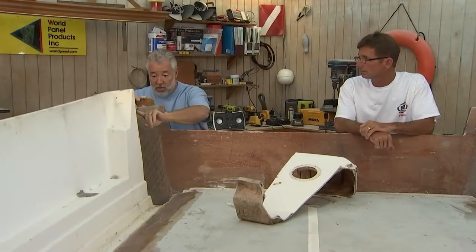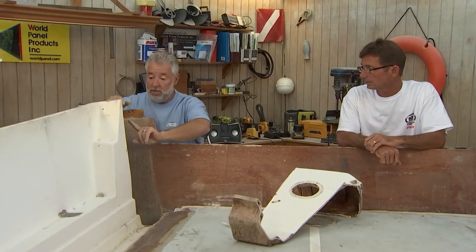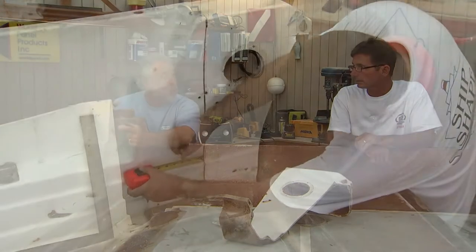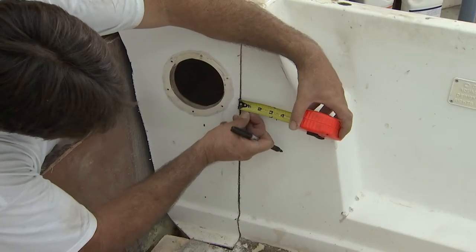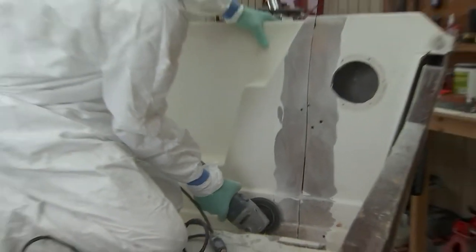When you're doing a structural fiberglass repair, what I like to try to achieve is what's called a 12-to-1 rule. Just hypothetically — this is a quarter-inch. I want you to go from nothing, the edge of the fiberglass, and grind back on both sides of this repair 12 times the thickness of the fiberglass. So if it's a quarter-inch, let's try to grind back about three inches on each side.